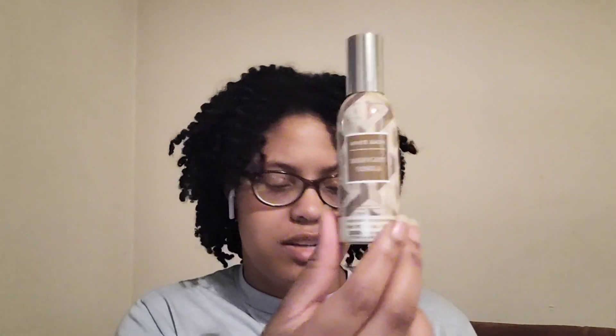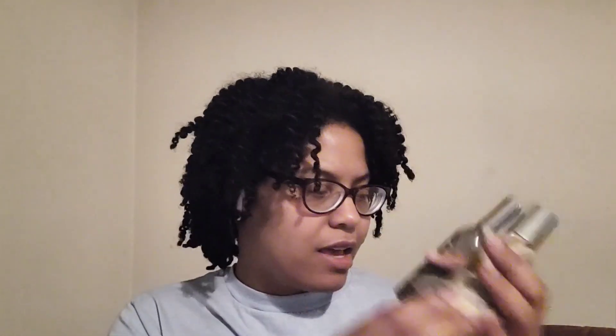I finished up two room sprays — Palo Santo Sage and Mahogany Vanilla. Enjoyed both of those, definitely repurchases. And that is all of my empties! See you next time until the bag fills again. Bye!